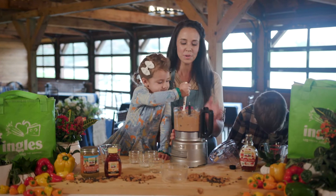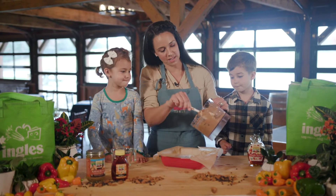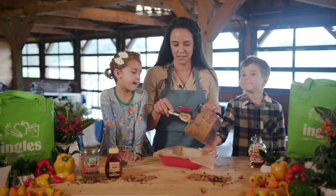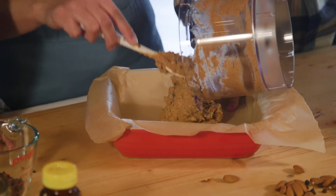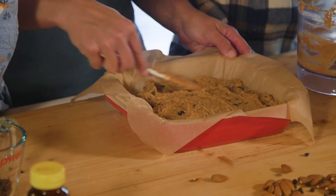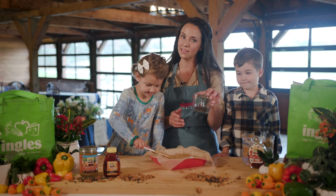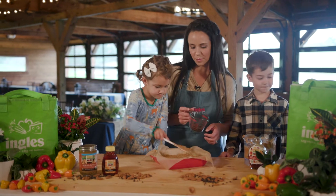We're going to mix all this up and add it to a pan. We have that batter all creamy from the food processor. Colton, do you mind holding that parchment paper down? We take an eight by eight pan and I use parchment paper because it makes for really easy cleanup — when it's done, you can just take that paper out and throw it in the trash. We're spreading the batter out evenly in the pan. Then the remaining chocolate chips we're going to sprinkle on the top. There's plenty in the batter, but this makes it look really pretty on the top when it comes out of the oven.